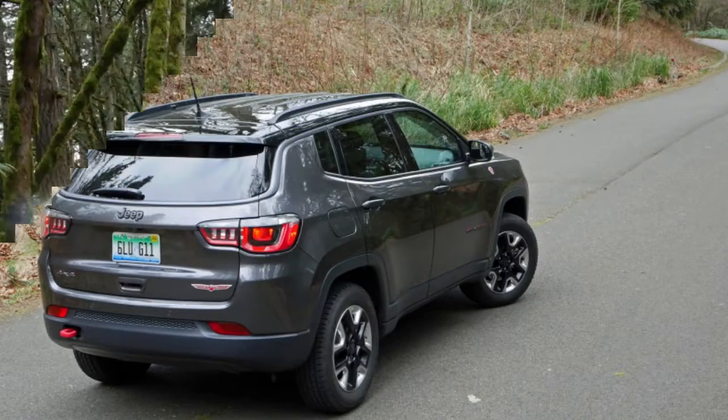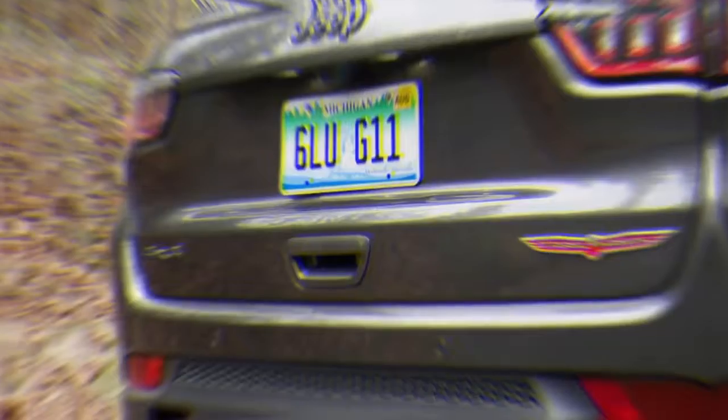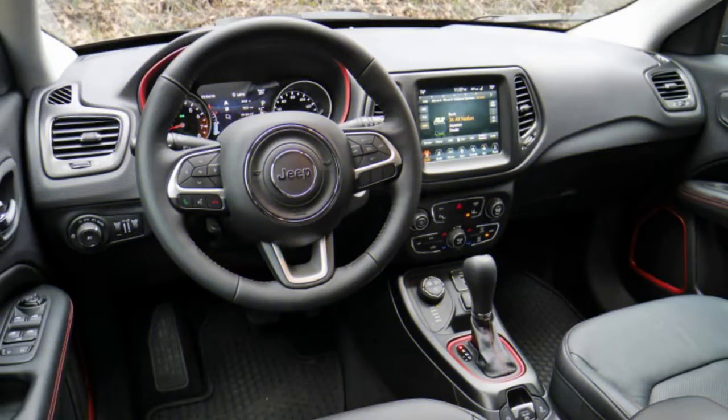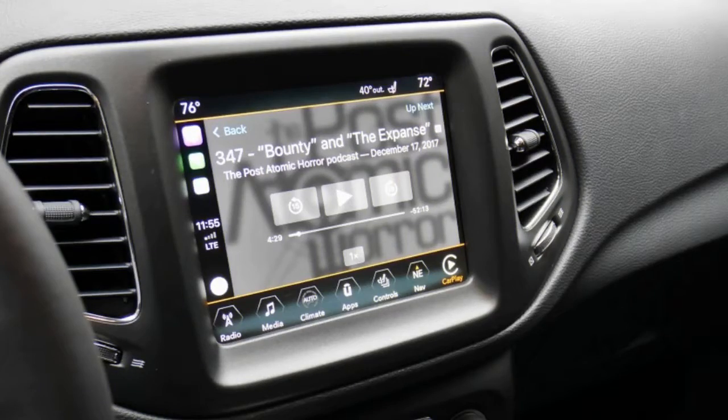Overall, I would consider the Compass among the better options for car shoppers. It stands out in a segment that is fairly vanilla, though the less flashy but top-notch Honda CR-V and Toyota RAV4 are formidable competitors. I wouldn't personally get the Trailhawk trim on a Compass, but it's smart of Jeep to push this kind of off-road capability throughout its lineup.